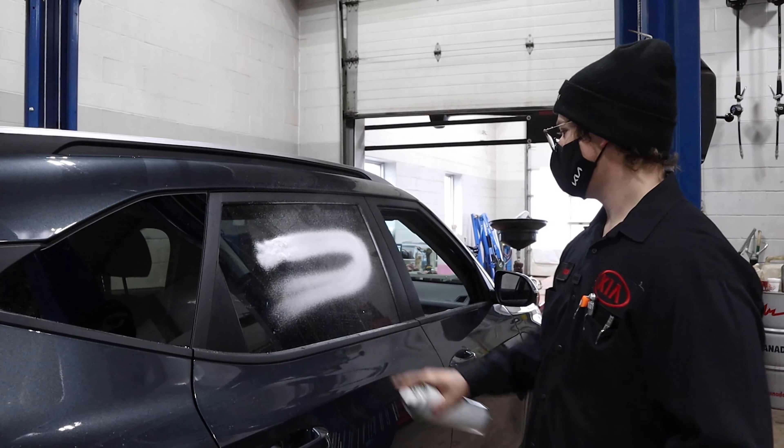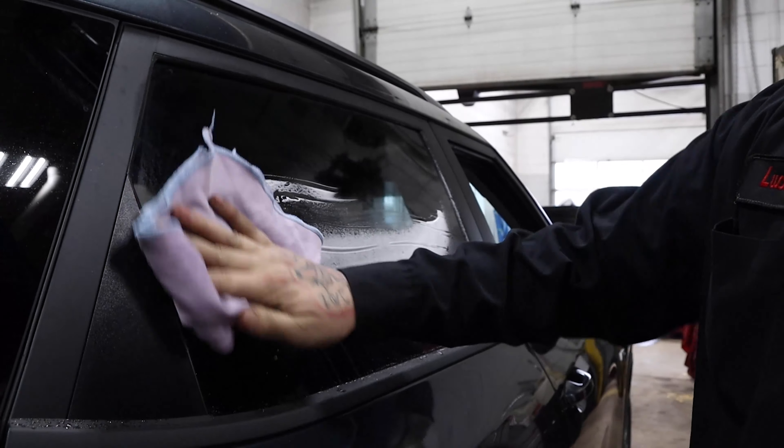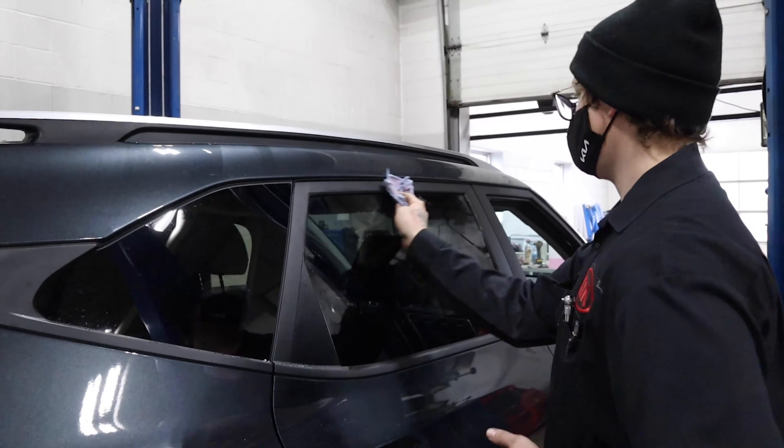Believe it or not, newspaper used to be the best way to clean your windows. While this is still true to a degree, it now matters which brand of newspaper is used due to printing and paper differences. These days, we stick to our microfiber cloths specifically for windows and mirrors.